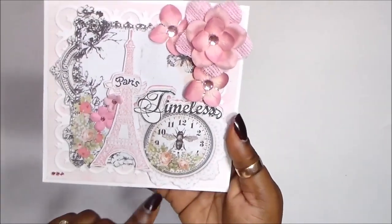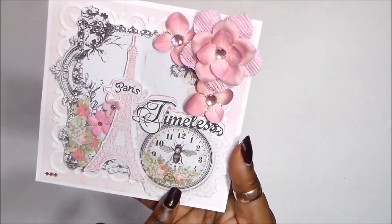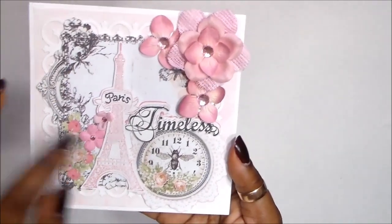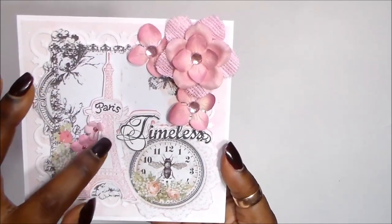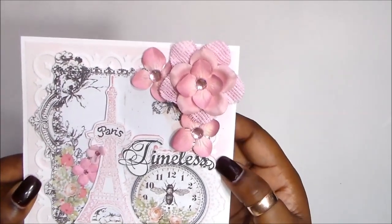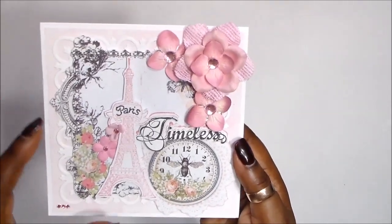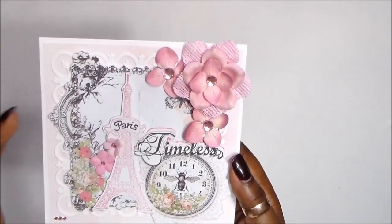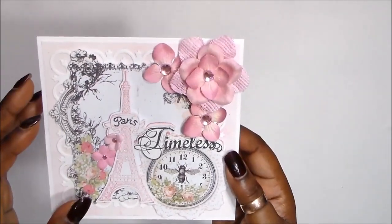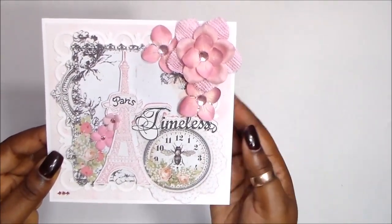Here is another image from the collection that I fussy cut out — absolutely love it. This doily-looking image and then this beautiful clock with the rose collage, and this bee is so pretty. Here is the sentiment that I stamped and die cut. The top layer is cardstock and the second layer is fun foam again. I love using fun foam for intricate dimension because you don't have to cut little foam dots — you have the fun foam perfectly cut, perfectly even to the original die cut that you want.